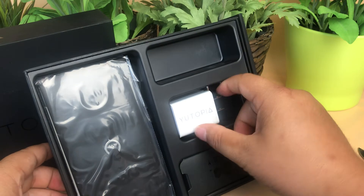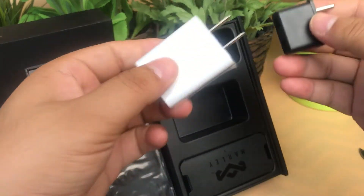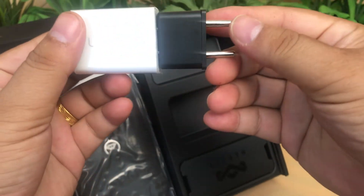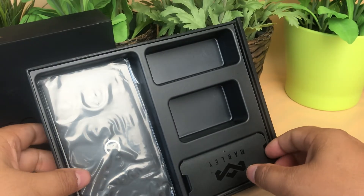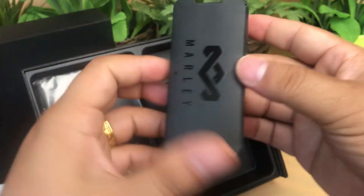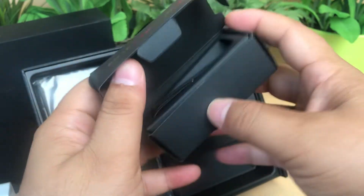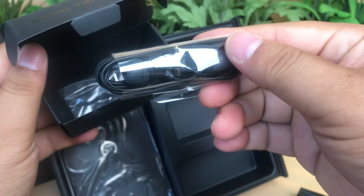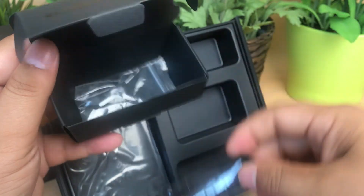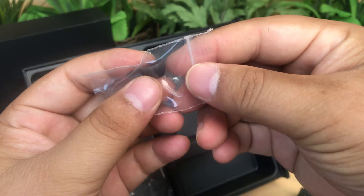There is a Micro USB cable, one US charger, and one US plug converter — three pieces together. One piece is a headphone; the headphone packaging is nice. It is a good quality headphone with spare ear tips included.